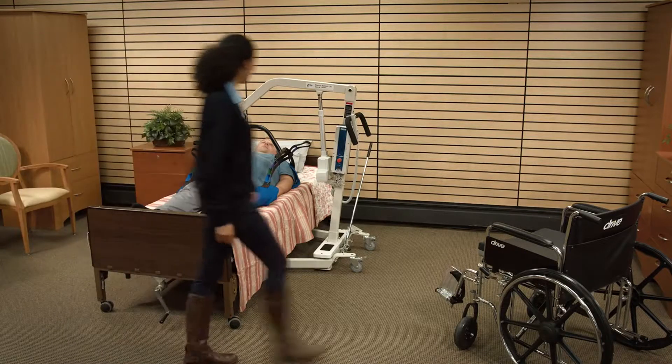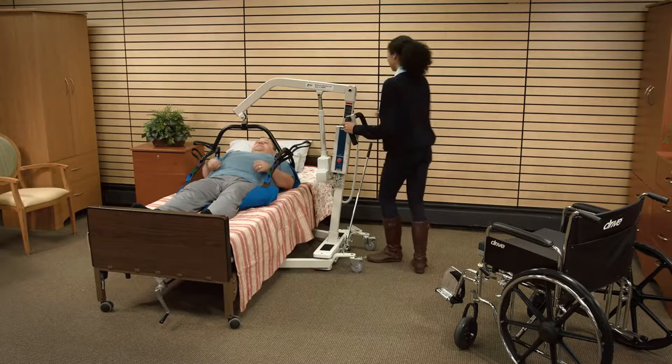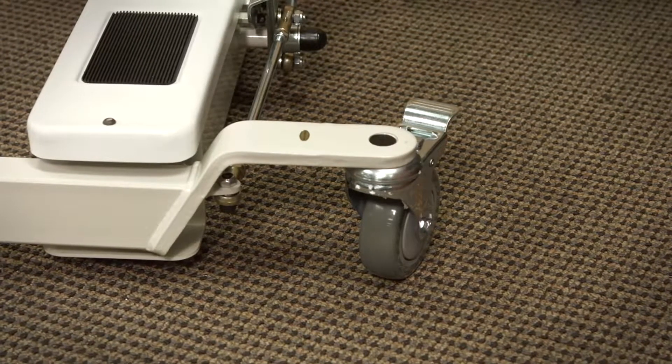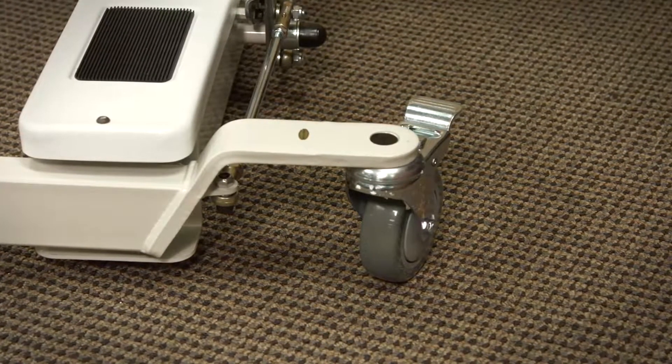Do not lock the casters of the patient lift when lifting an individual. Casters must be left unlocked to allow the patient lift to stabilize during lifting procedures.